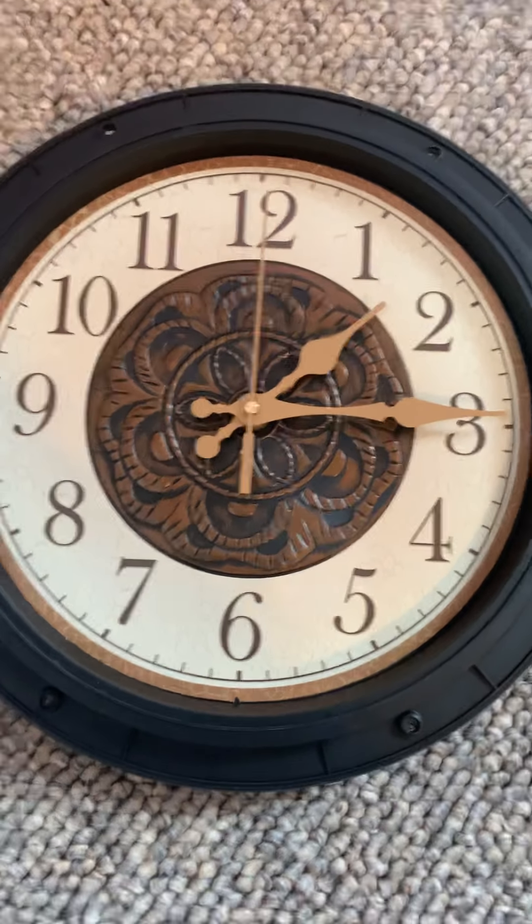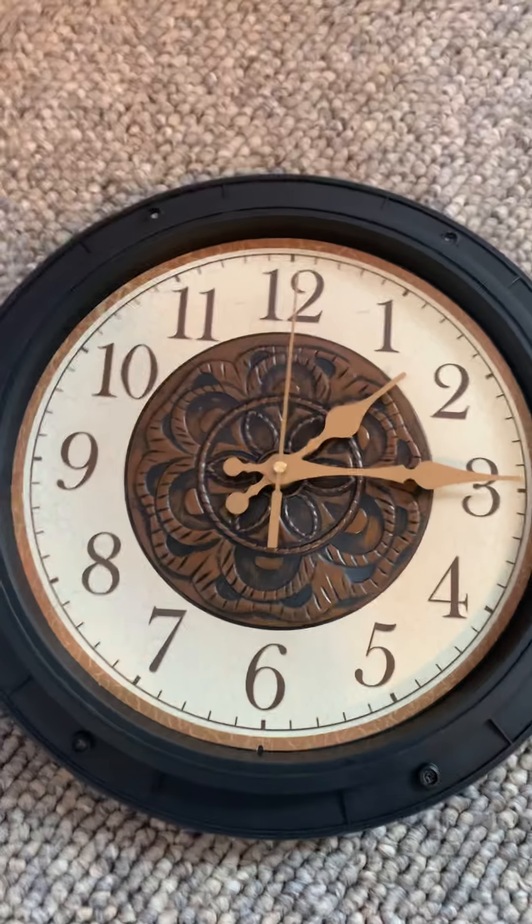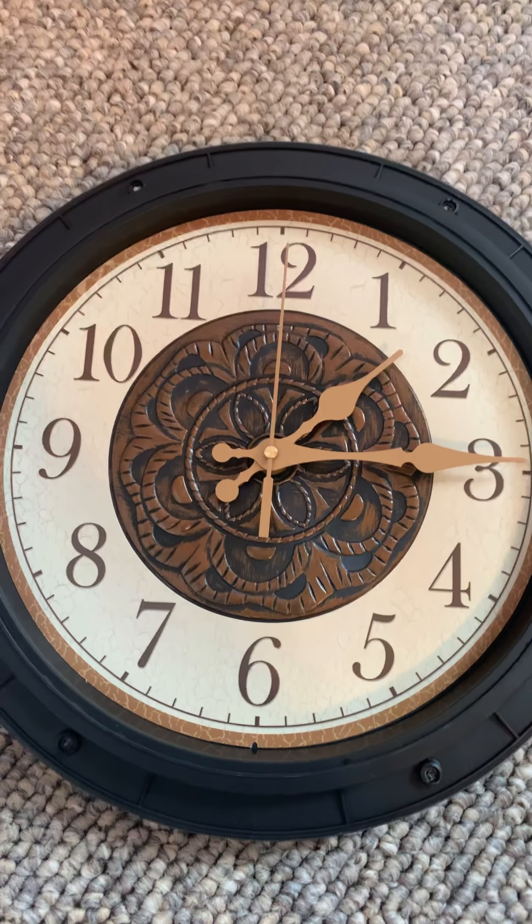So keep practicing. Try with a clock in your house or the printable clock Mrs. Mask will provide you. See you soon.